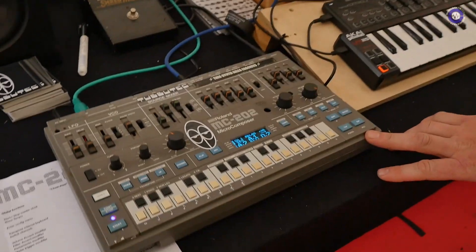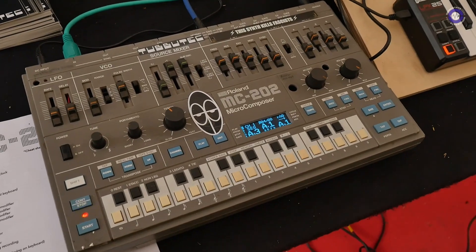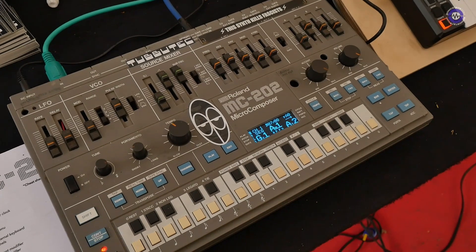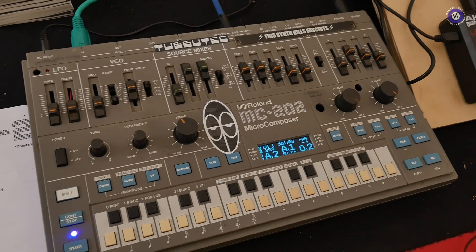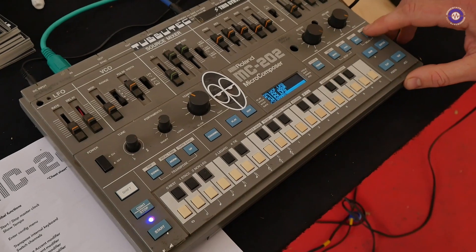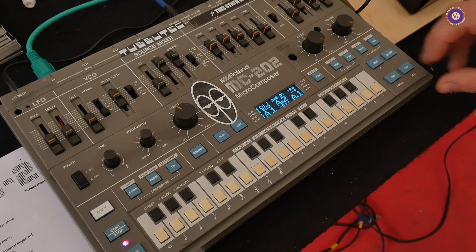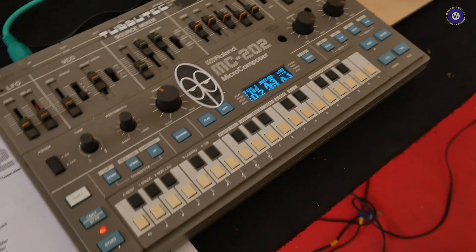First of all, we have a prototype of the MC-202 firmware display replacement. Basically, forget everything you know about the 202 — there's a completely new sequencer in there with a lot of patterns that you can change in song mode. There's an arpeggiator, additional envelopes and LFOs. It's basically a completely new synthesizer apart from the sound generation.